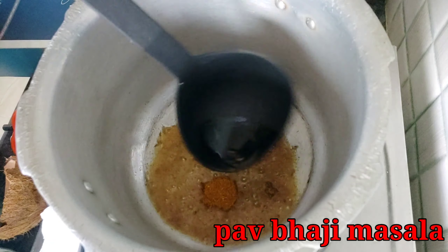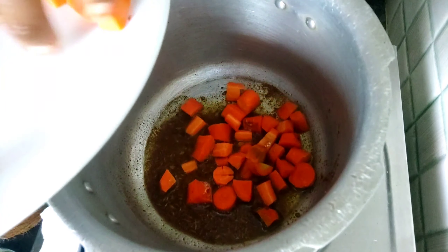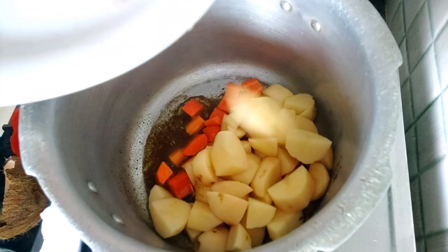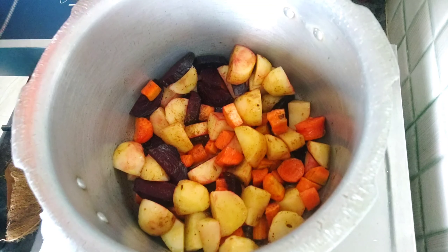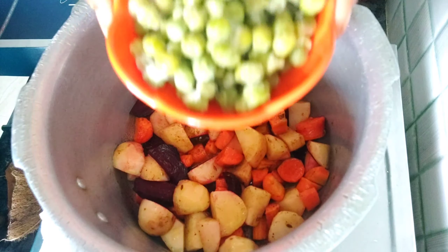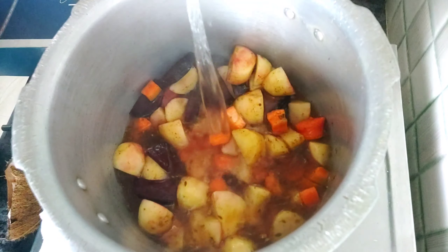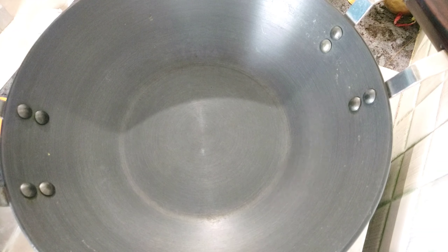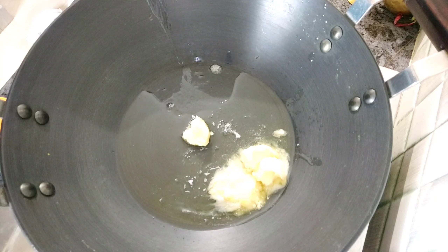Then we add the onions. We'll fry it with some more. Then we add a little oil and add a little butter.